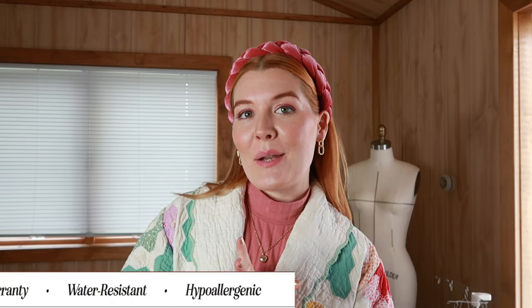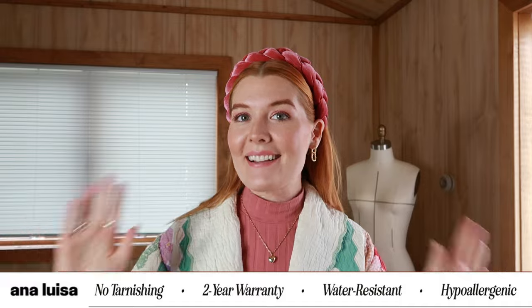Since today's video is centered around the self-expressive nature of quilt-like fabrics, what better way to express yourself than with your accessories. I've currently been loving the brand Ana Luisa jewelry. I've been trying to up my game in the jewelry department and I'm such a gold jewelry person. Ana Luisa recently sent me some of their pieces and I have literally been wearing them every day.